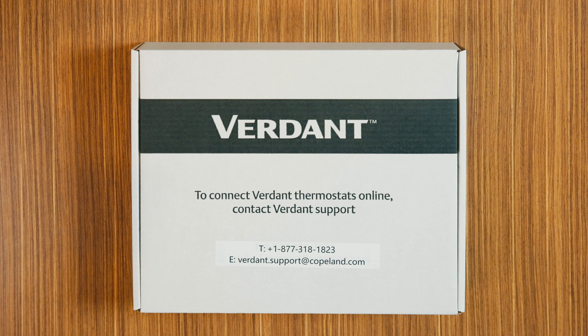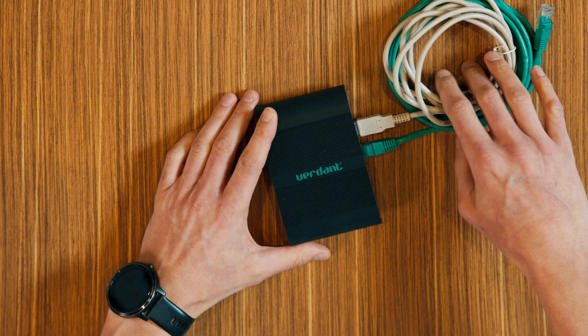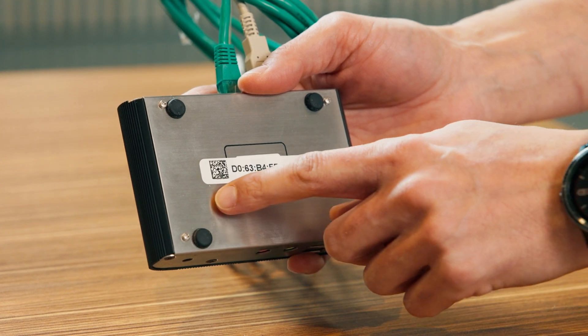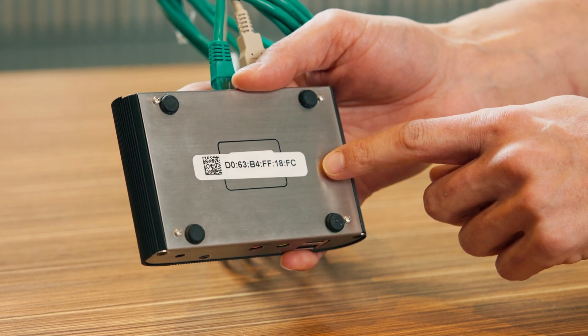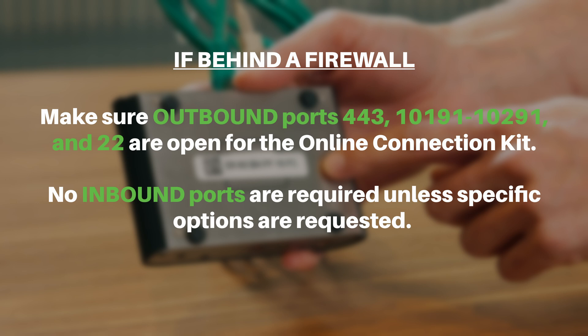Now, let's configure the online connection kit. Once you plug the online connection kit into your network switch, if it doesn't come online, you will need to contact your ISP to ensure the following network configurations are in place. Ensure the online connection kit is receiving an IP from a DHCP server. Ensure the MAC address is properly whitelisted if it needs to bypass a login splash page to reach the internet. The MAC address is printed on a white sticker on the bottom of the online connection kit. If behind a firewall, make sure outbound ports 443, 10,191 to 10,291, and 22 are open for the online connection kit. No inbound ports are required unless specific options are requested.